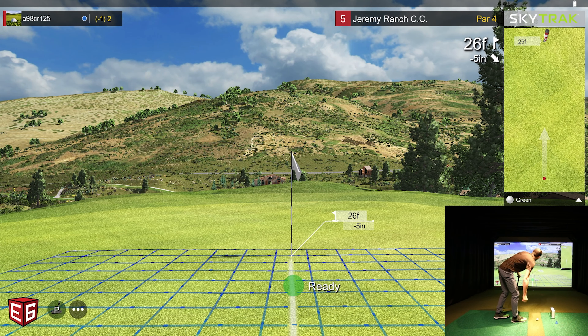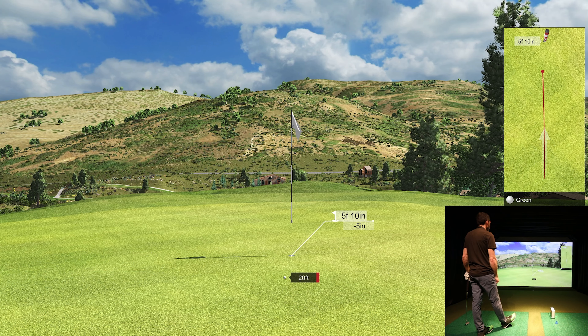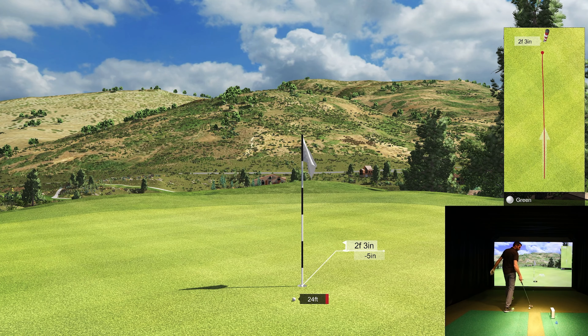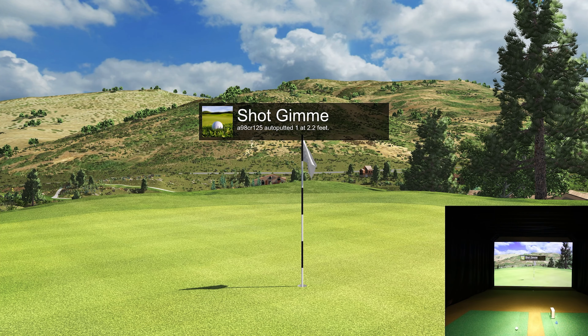Let's see our putting game. 26 feet, five inches downhill — very similar to that putt we just made, going to play just over 20 feet. I knew I pulled it — going to be short and a little left. Roll out of there with a par. We're still one under.